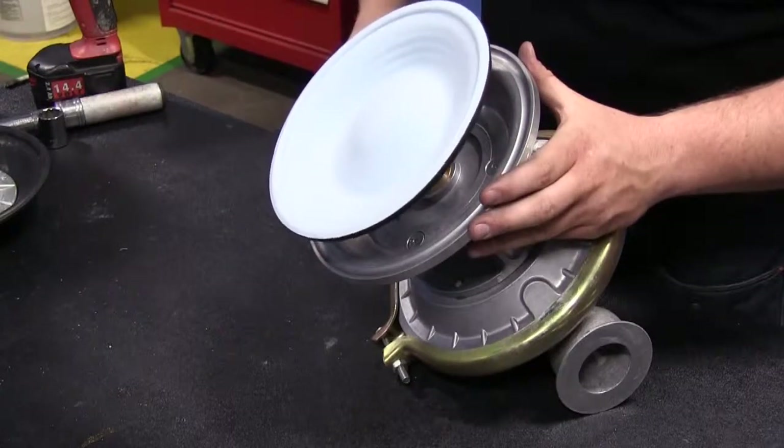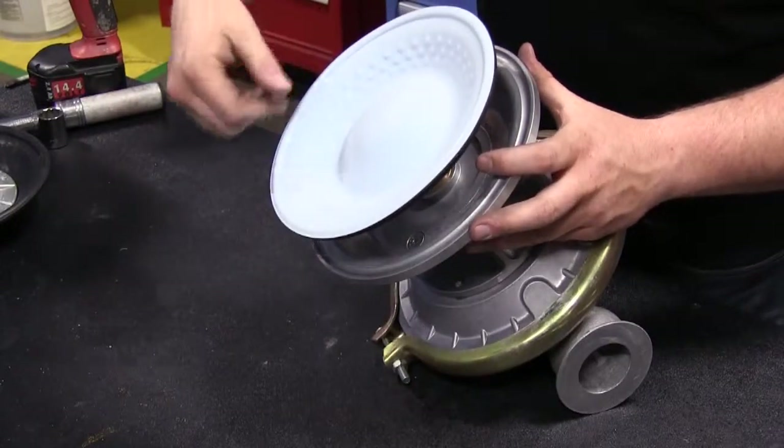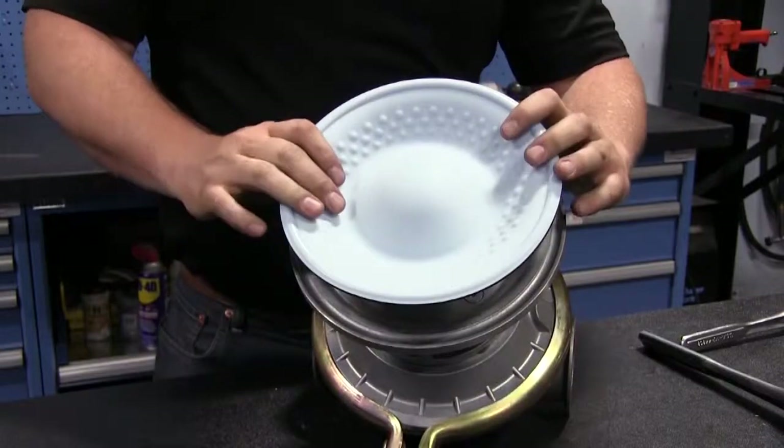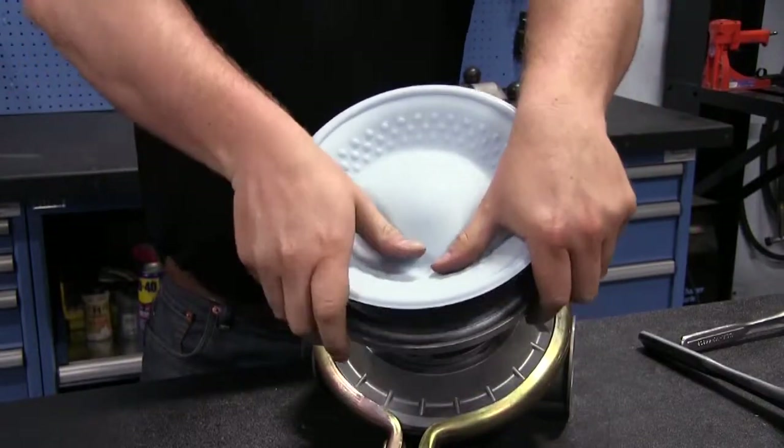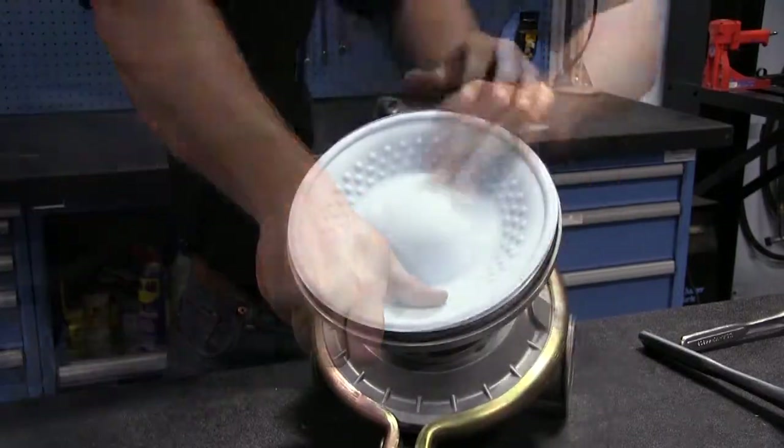Installation requires no additional tools and very little instruction. Just thread the diaphragm onto the diaphragm rod until it is tight and then reassemble the chamber. There is no torque required for the fusion diaphragms.